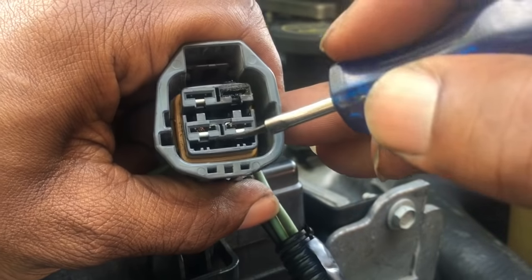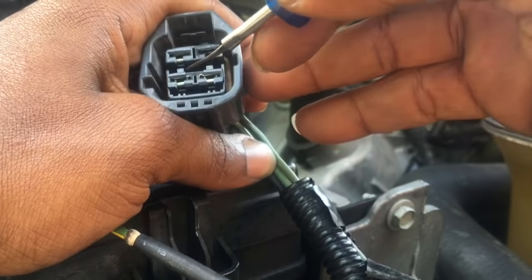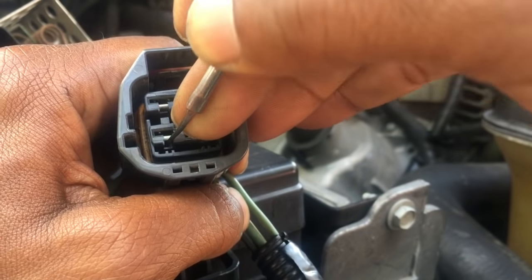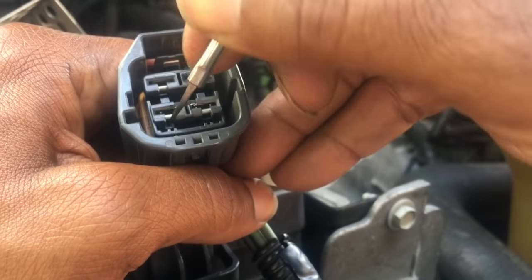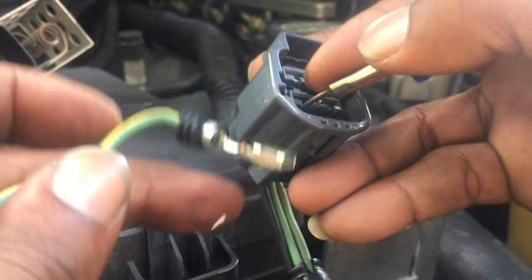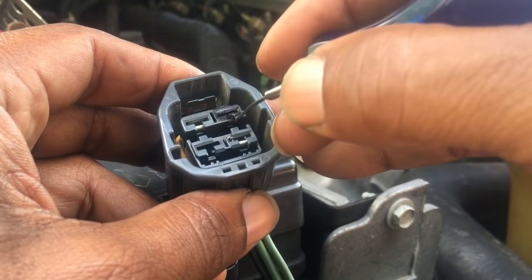Next, we need to find the clip that holds the pins in place. Pry down on it ever so slightly — not too hard, because you're not trying to break it. Pry down on it to release it, and at the same time tug on the wire in the back in one fluid motion, and it should come right out just like that. Put that to the side because we're going to reuse that one.